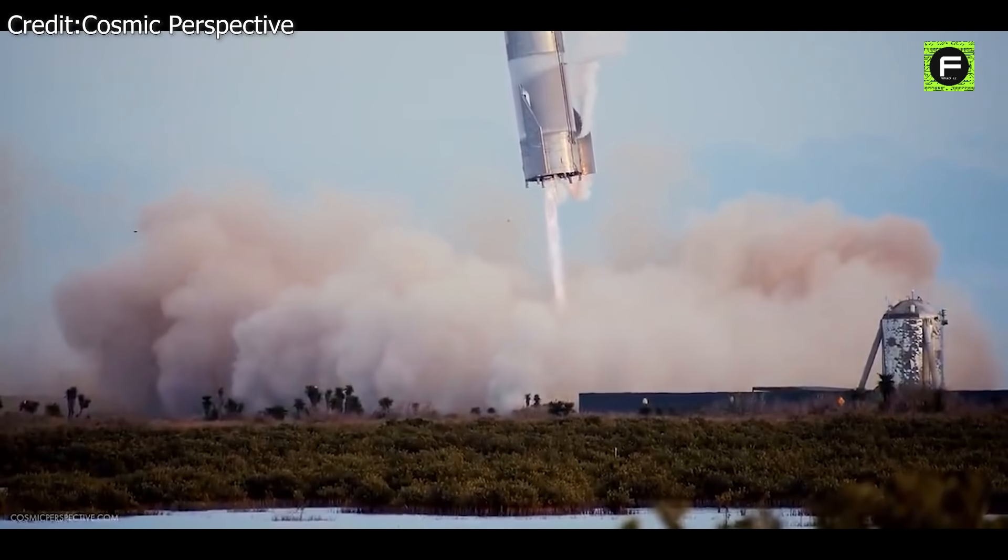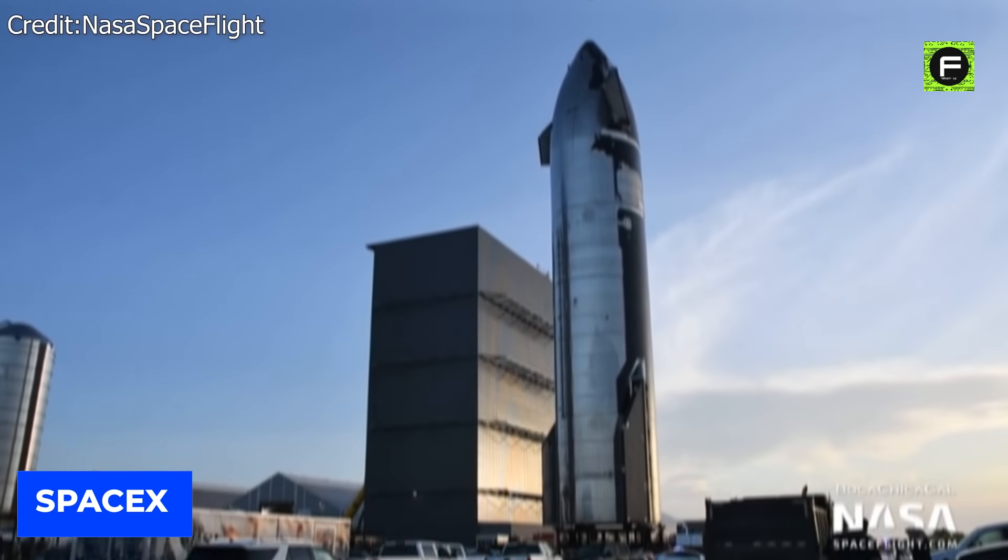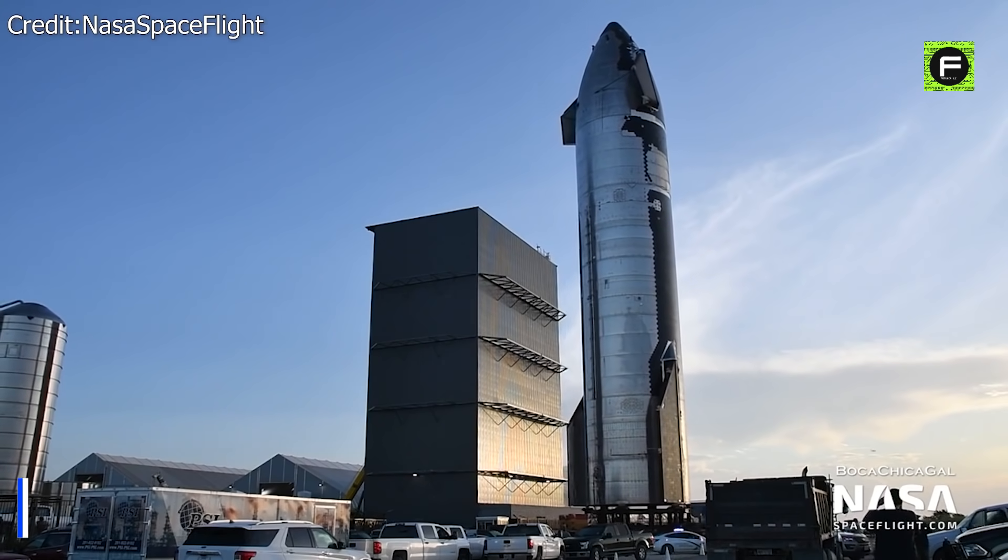The idea of a spacecraft landing in water instead of attempting to safely land as envisioned by SpaceX seems strange, but there was much deliberation that went into making that decision.